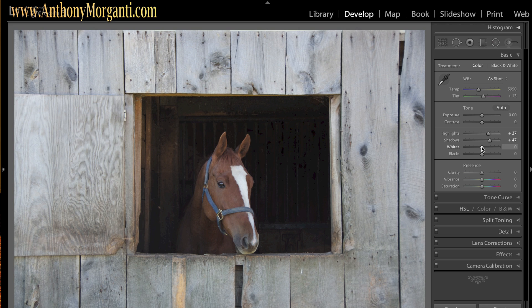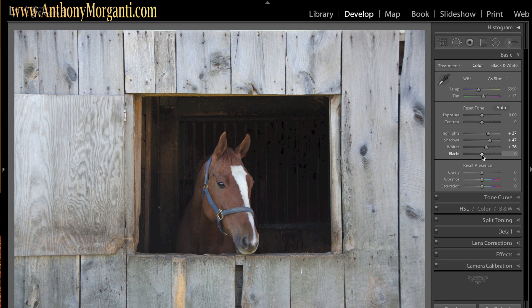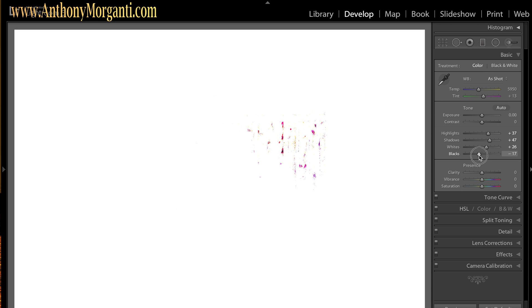I'm going to set the white and black point like I always do. I hold the Alt key and click on whites — the screen turns black — and I move it to the right until some white starts bleeding through, very little though. For the blacks I do the opposite: I click on it and go to the left until some blacks come through, and it came through a lot quicker.